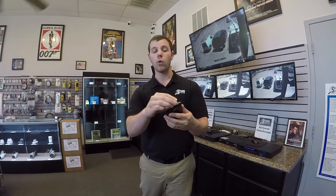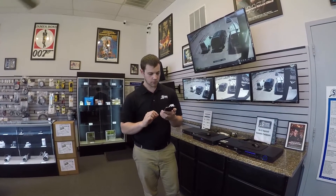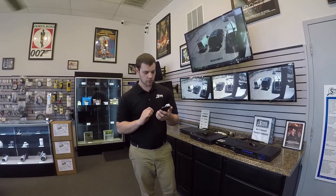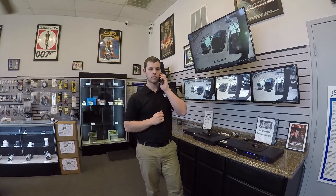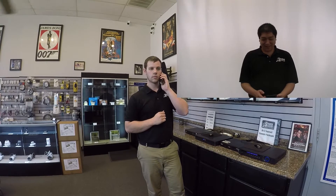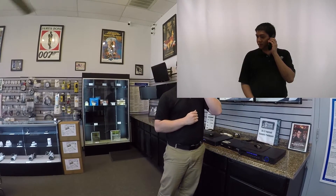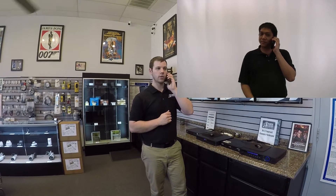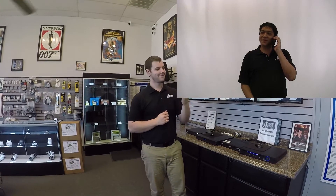Now from here, since it's already recording, I'm going to make a phone call. Hello? Hello Kenny, this is Tim with SpyCenter doing a quality demonstration of the 4 gigabyte audio recorder. How are you doing? I'm doing great, how are you? I'm doing very, very good. Thank you. You're welcome.